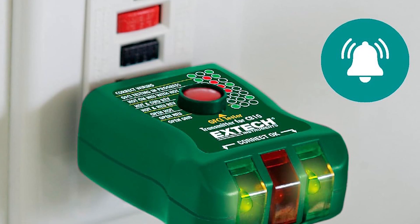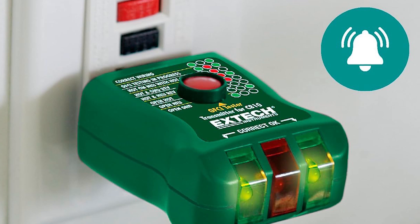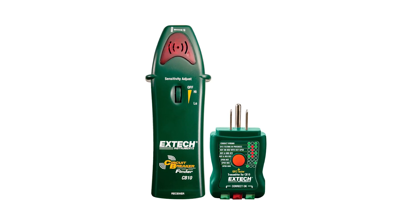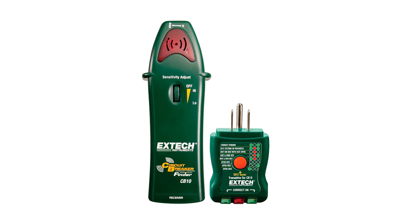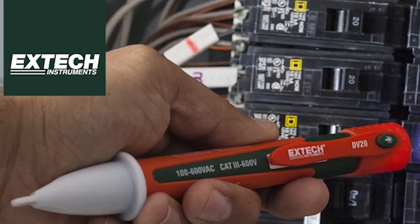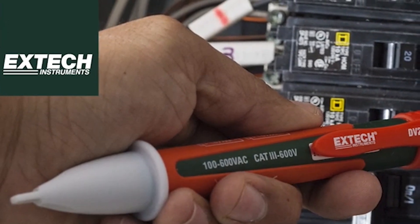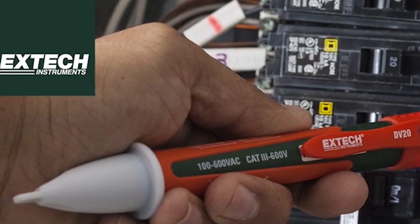While the CB10 works best on 120-volt circuits, it's straightforward to use and provides clear feedback. Keep in mind, this tool is all about ease of use rather than advanced features, so you won't find a lot of bells and whistles here. At just under $41, it's a solid choice for both DIYers and pros who need a reliable, affordable breaker finder.